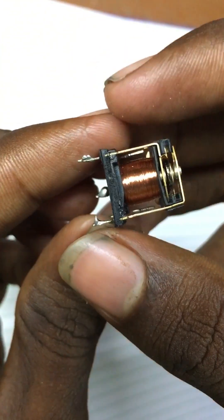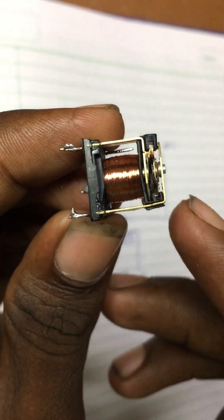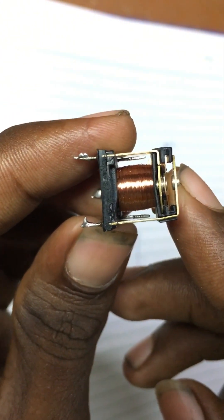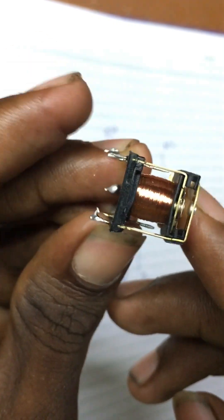When the power is closed, the power is closed — the power is touched. That is why the power supply is closed. When the power is closed, the power is closed.